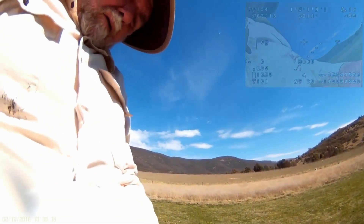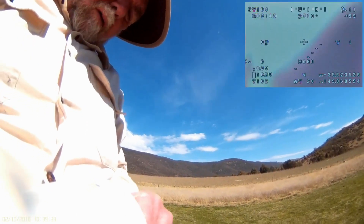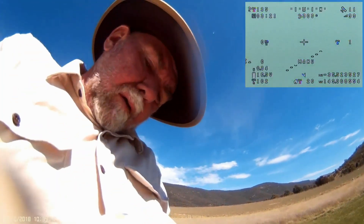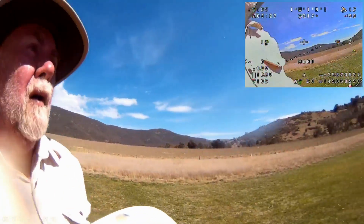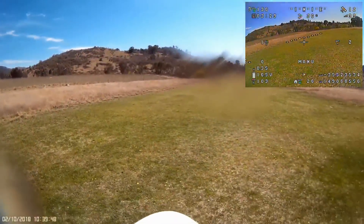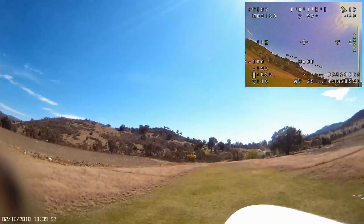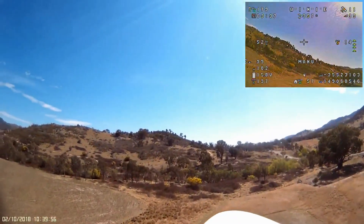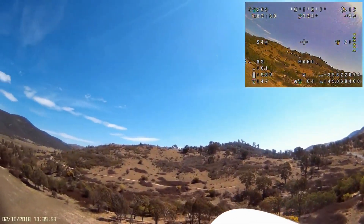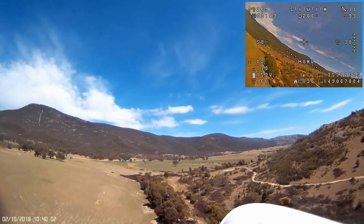Hello again, sports fans. Today's the day when I'm going to make my latest attempt on my long-standing goal of reaching 10 kilometers on 5.8 GHz video. The Matec F405 Wing Board that I've installed in my new wrangor has been performing pretty well flawlessly since I turned it in, and I'm feeling fairly optimistic about today's flight.